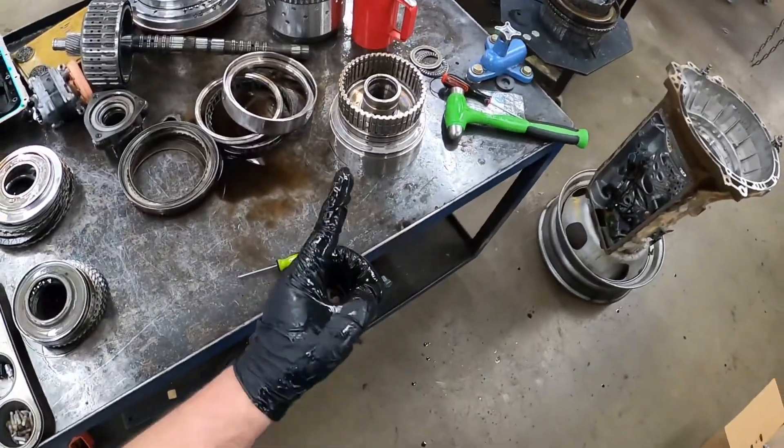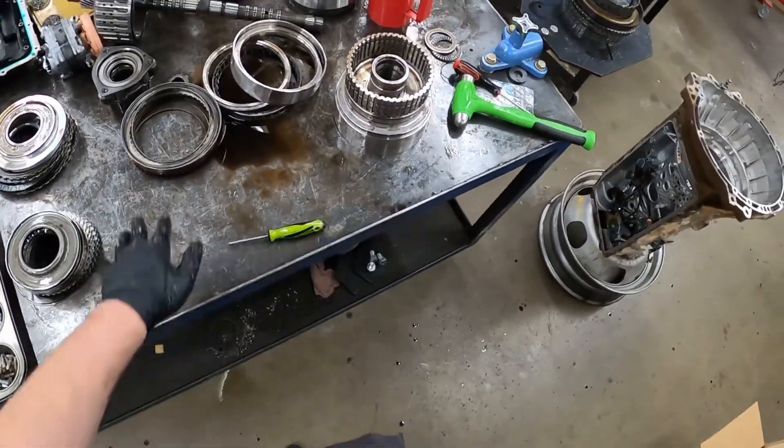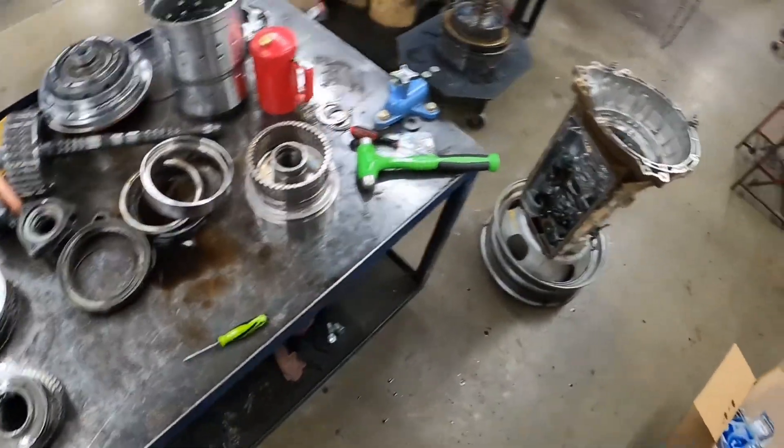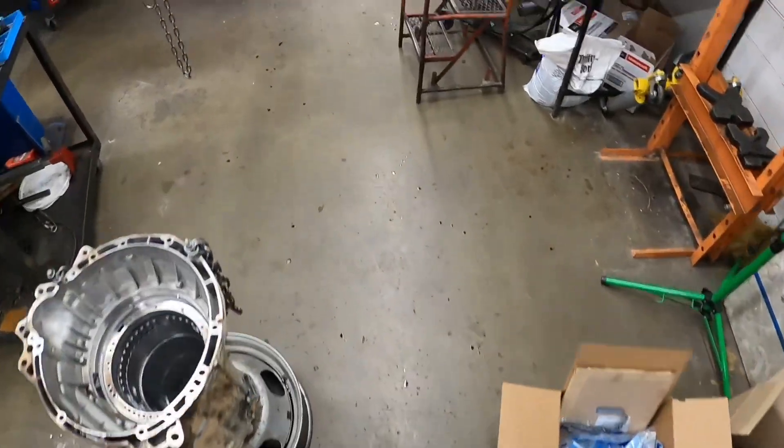I'm going to be making a separate video on assembling this because there's more to assembling this than there is dismantling it — could be a bit longer.